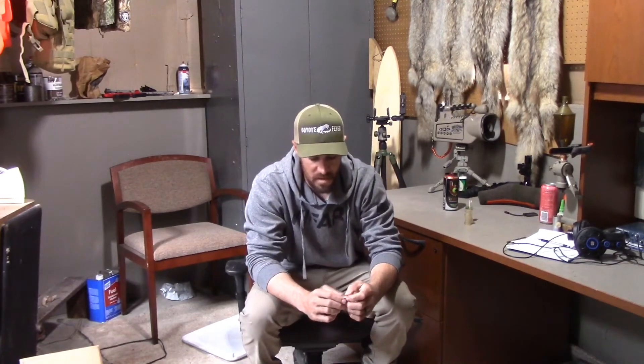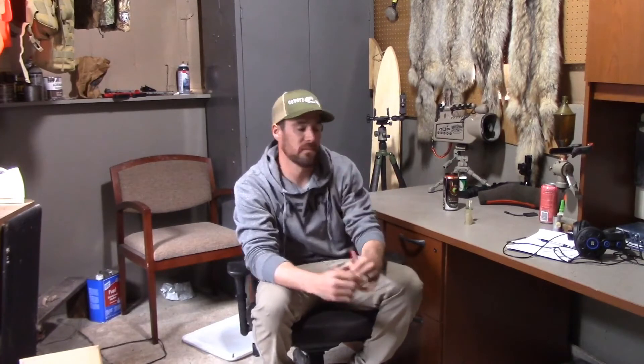I say a lot that you need to get emotion into your call, and where that's coming from is your diaphragm — quivering your diaphragm, growling your voice into the call. As I run through a couple different ones so you can hear the different sounds, I'll break it down as to when I'm growling or when I'm quivering my diaphragm into the call so you can hear and tell exactly where I'm doing that.